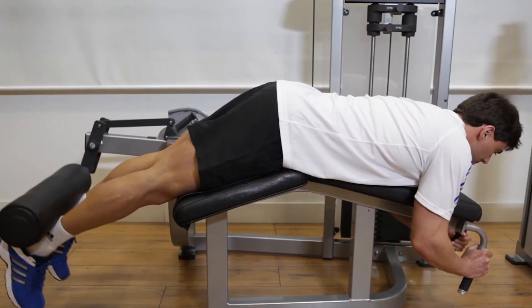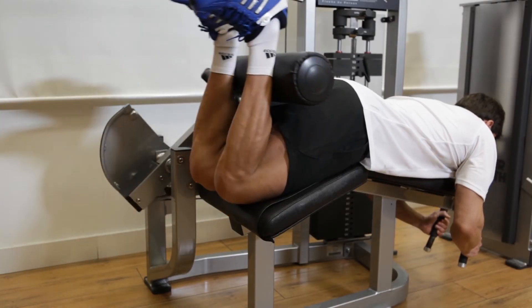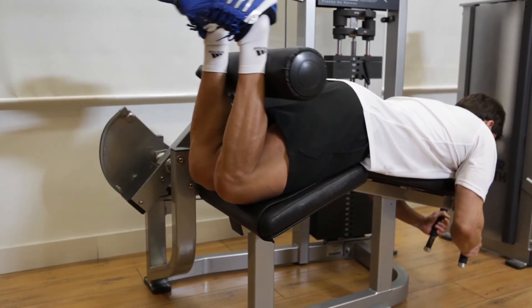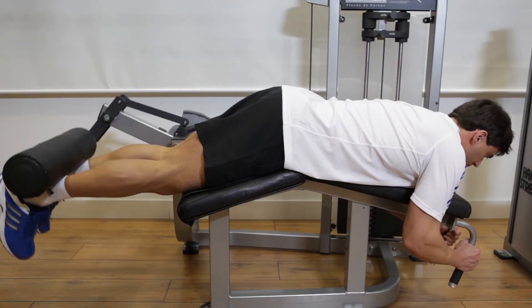This is the starting position. Now inhale as you use your hamstrings to curl your legs to raise the weight as high as possible. Hold the contraction for a moment and then inhale as you slowly lower your legs back to the starting position. Make sure to keep your thighs on the bench throughout this exercise.